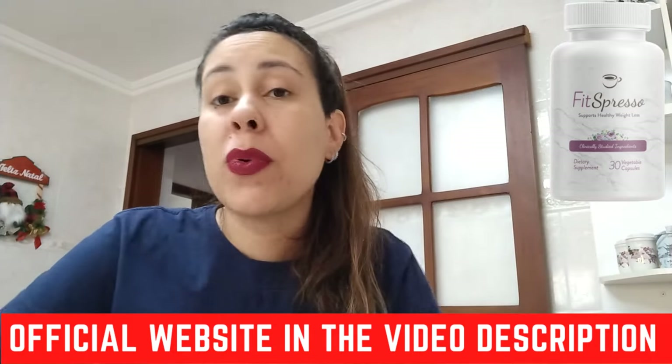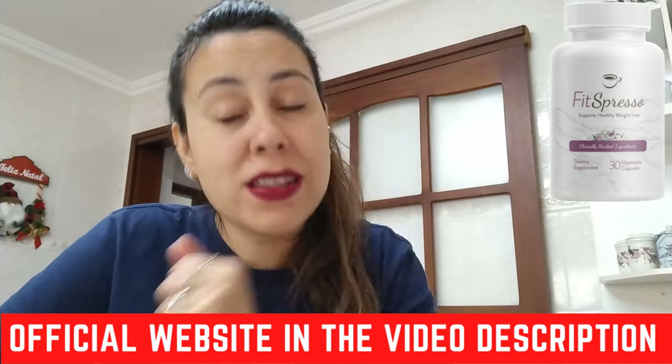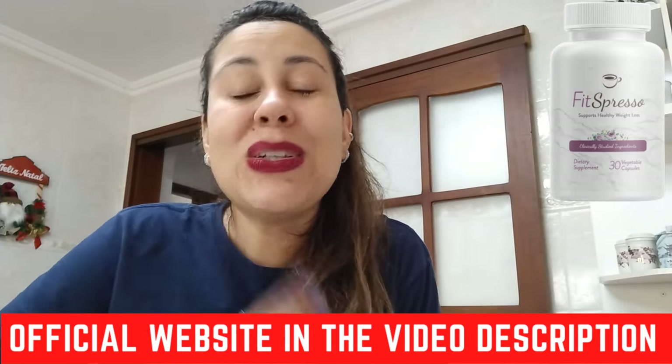It's easy to take. Just remember: once you take your coffee in the morning, take Fitzpresso along with it and let it do its magic.